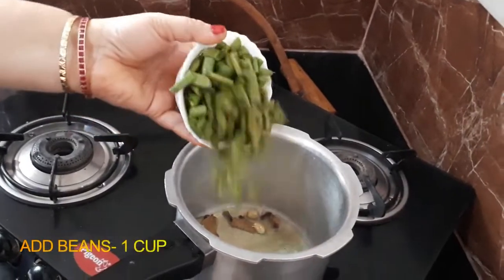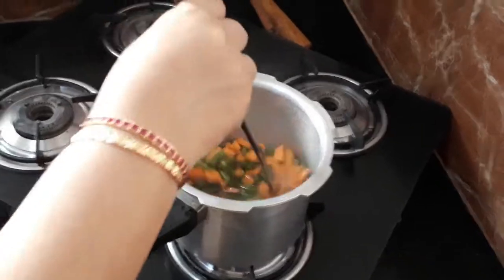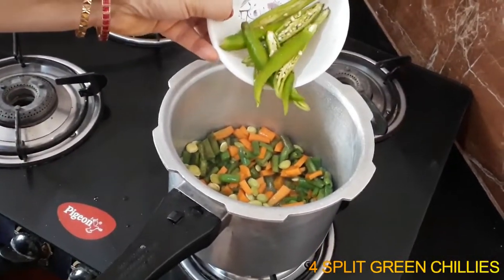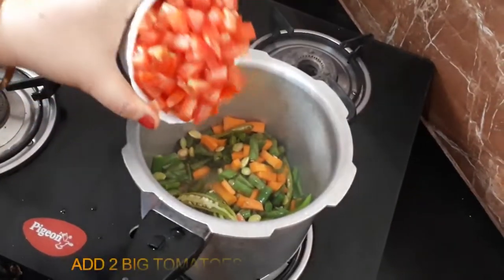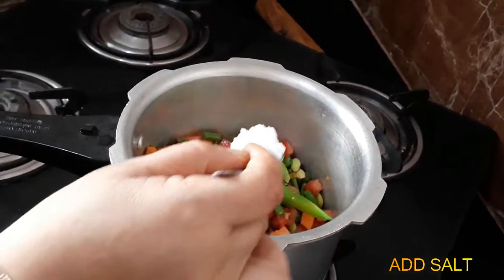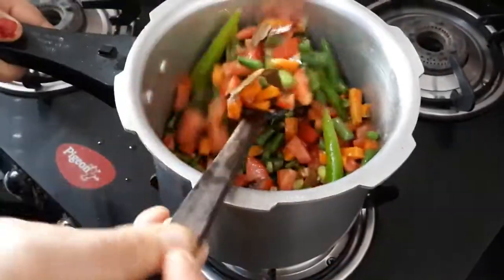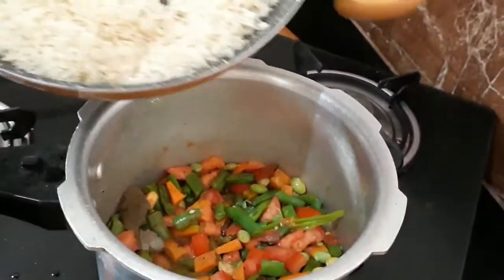1 cup of pepper. 2 grams of pepper. Now add the pepper powder to fry with the pepper powder.